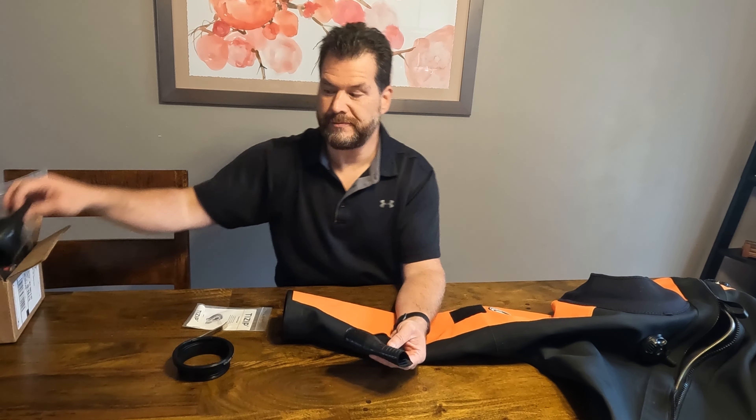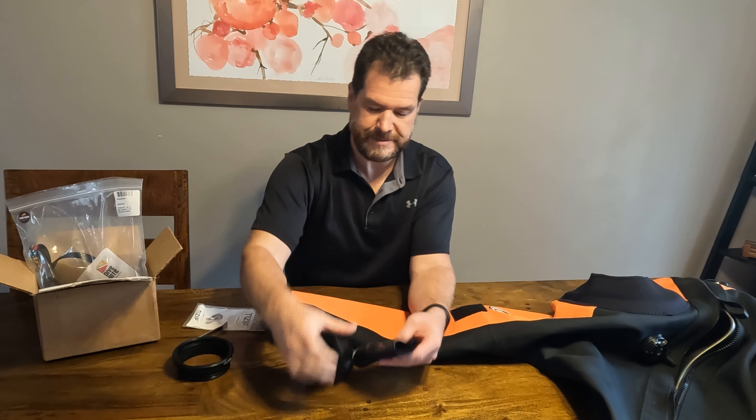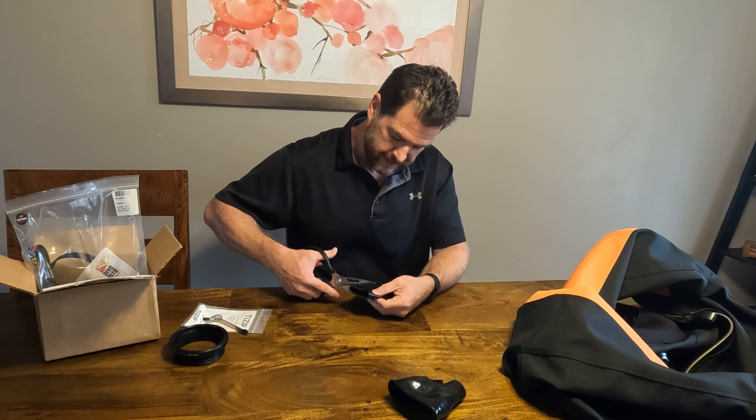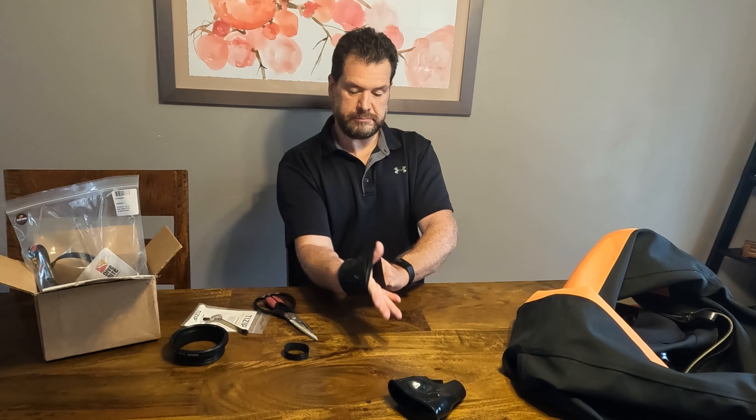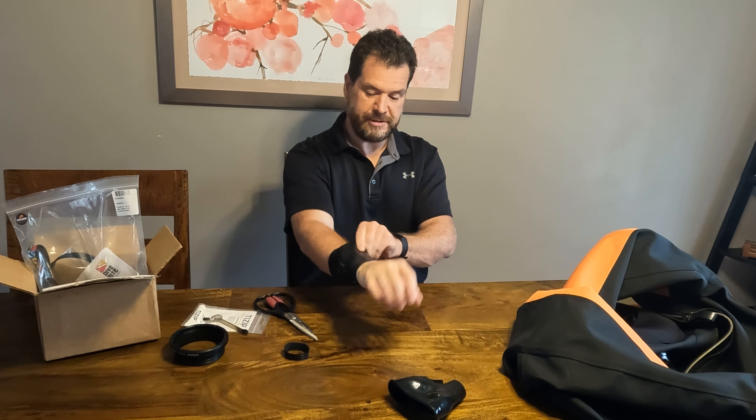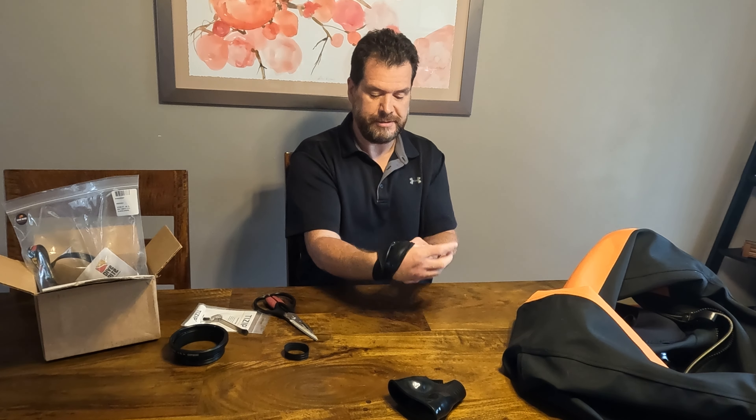I got the same replacement Cytec wrist seals from Dive Right In. I'm going to open the scissors as wide as possible to try to cut in one straight motion — and that's pretty good. The main thing is you don't want any jagged start-stop lines. Now it's still got plenty of area to seal, but it won't be as much of a stretch to get it on and off.